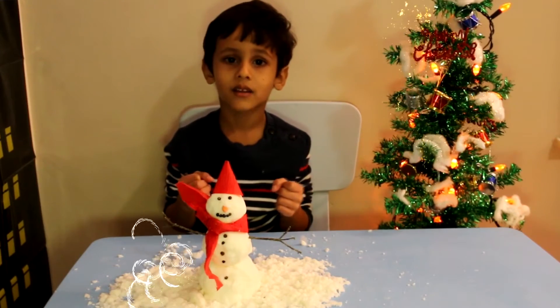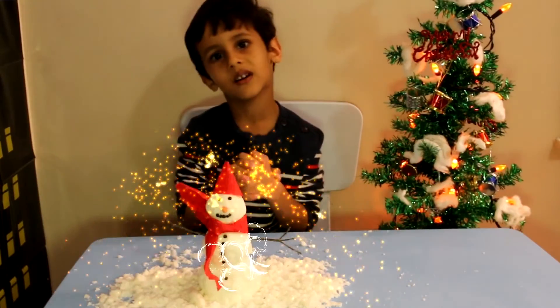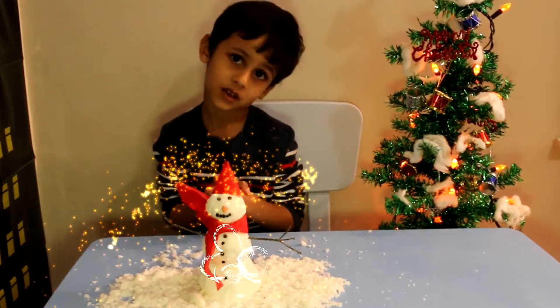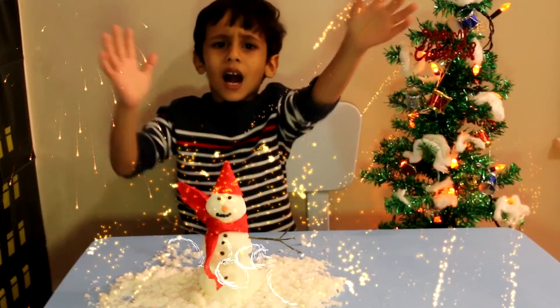We wish you a Merry Christmas, we wish you a Merry Christmas, and a Happy New Year! Yay, Happy Christmas to you guys!